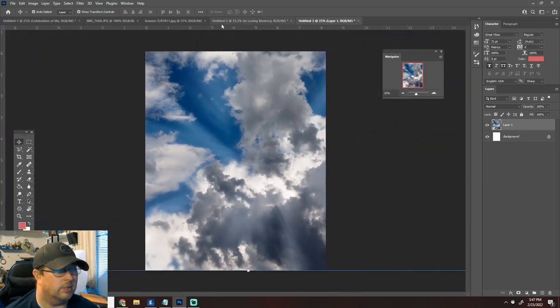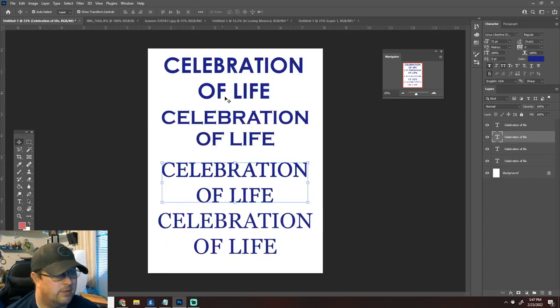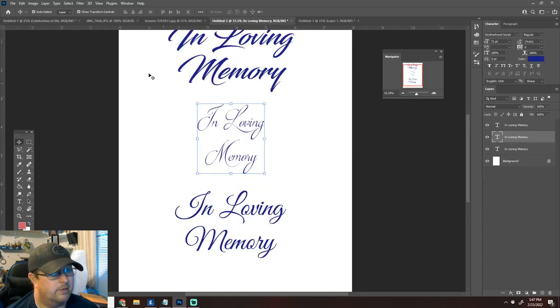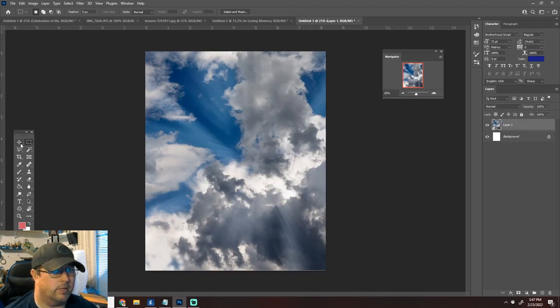These are some of the fonts I was looking at. I was also considering 'celebration of life' but I think I'm going to go with 'in loving memory' kind of thing. What we're going to do is a faded square. But first let's go ahead and color correct the background because it's a little dark for a memorial piece.